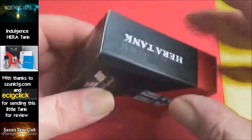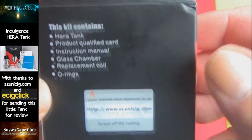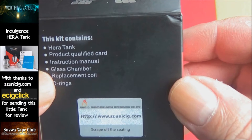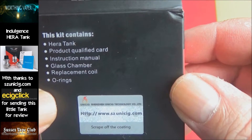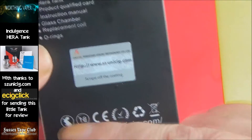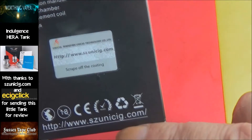Here's the box — just a paper sleeve really. On the back you can see what's in the box: a tank, product qualified card, instruction manual, glass chamber, replacement coil, and O-rings. There's also a scratch and sniff on the back, along with the usual CE marks and a Unicig web address.